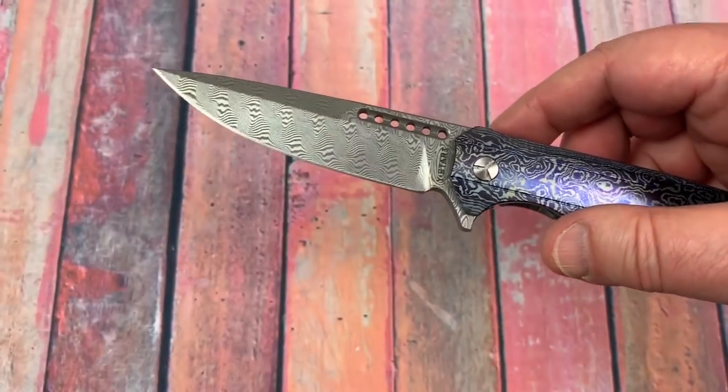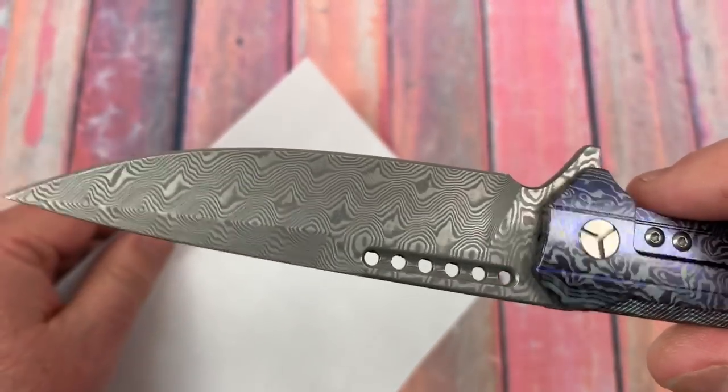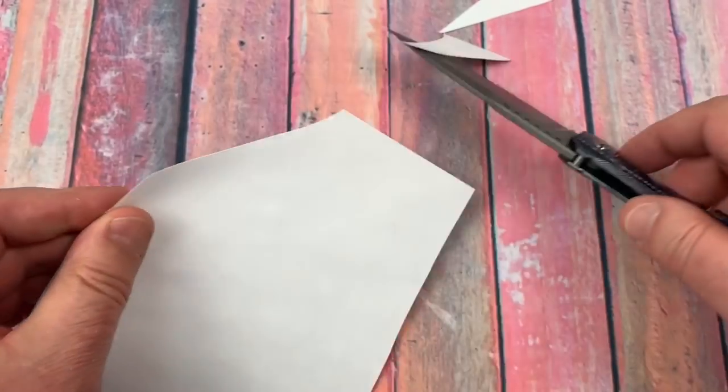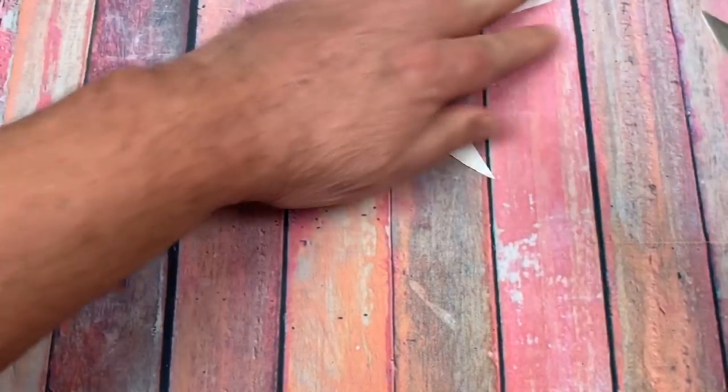Got a nice choil up against where the blade is — good for sharpening purposes. Should be good piercing. Not a great slicer, obviously, because of the grind of the blade. But not bad. It's not a total loss at $188.